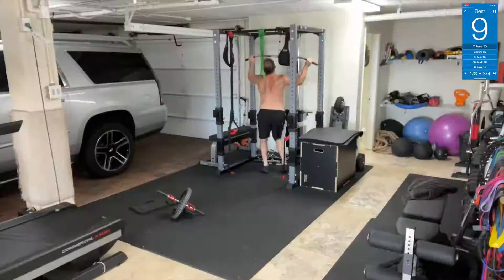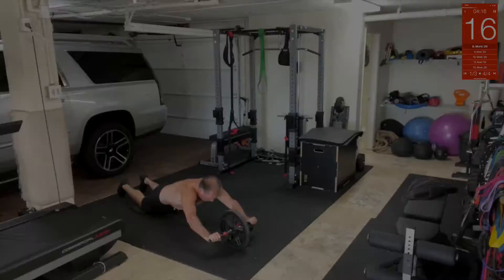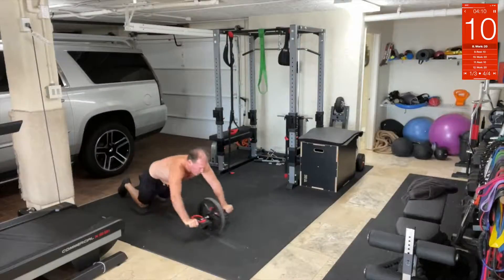Ab wheel time! Get on the ab wheel — you know how to do this. Get your knees on here, all the way out, all the way back. Remember: use your knees and your core to pull yourself back.